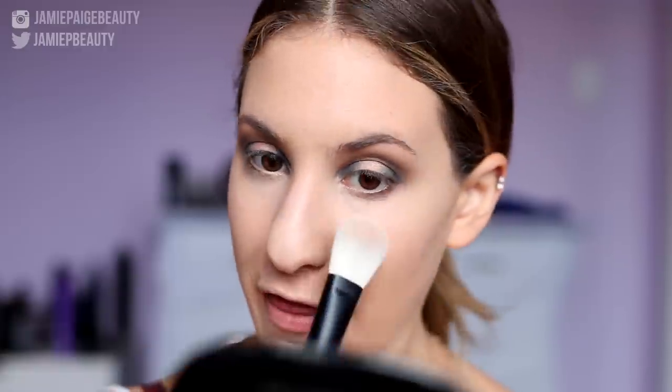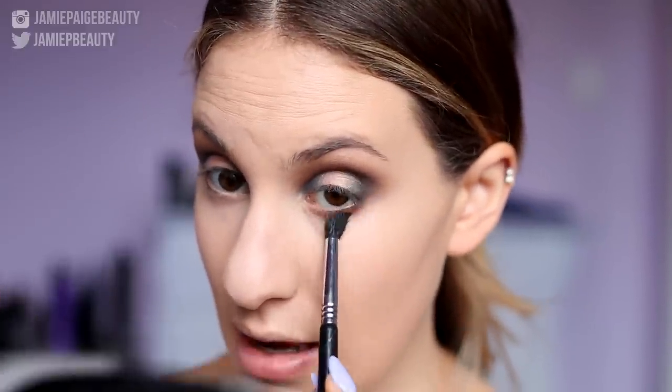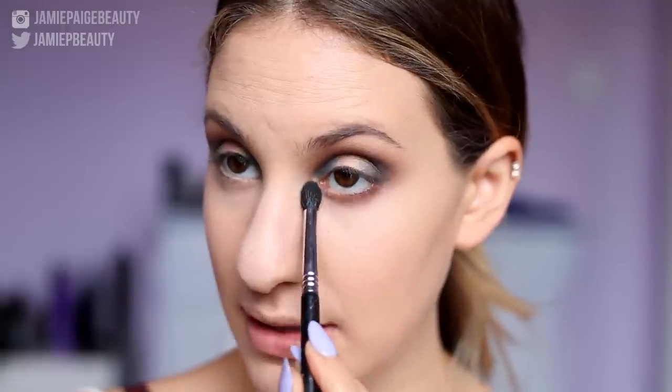Now I'm going to quickly apply some concealer so we can work on the lower lash line. I'm taking my Urban Decay Naked Skin Concealer and applying that underneath my eyes, then blending it out with my foundation brush. To set my under eyes, I'm taking my Marc Jacobs Mirage Filter Powder — the yellow side — and patting that underneath my eyes. Then I'm taking Caramel on a pointed fluffy brush and sweeping that underneath my lower lash line as the base.